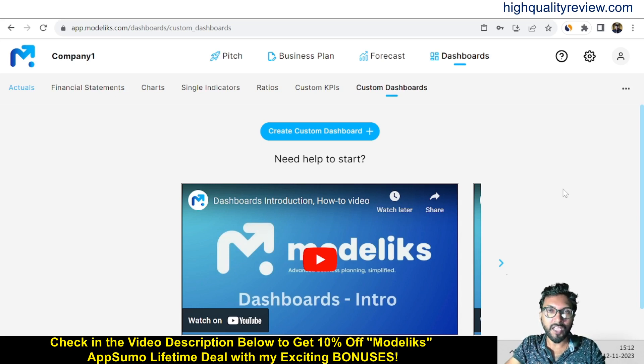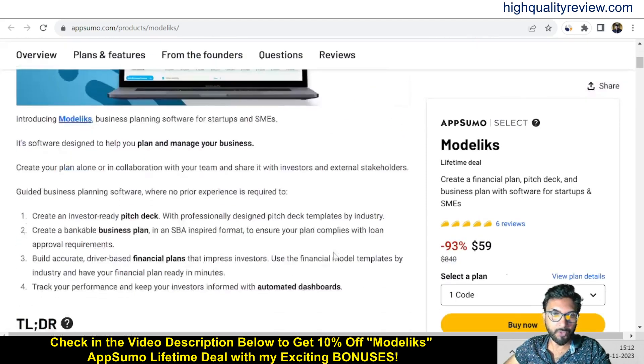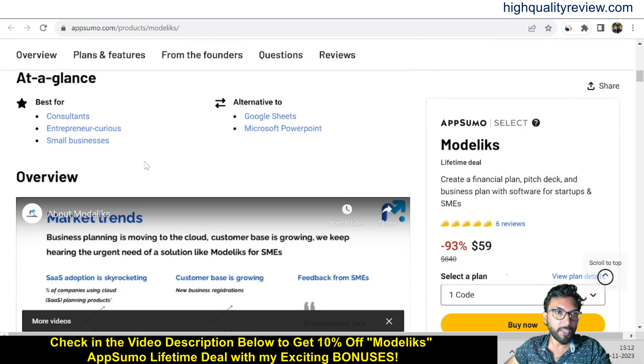I am inside the simple dashboard of Modelikes and I will provide one quick overview. Before going into the demo, I want to mention that a link is given in the video description below — there is an AppSumo lifetime deal going on and the price is $59 only. There are six positive reviews there.